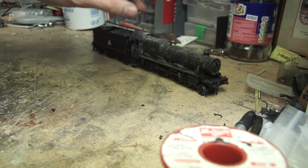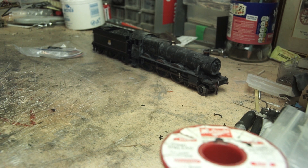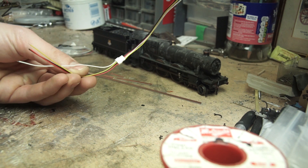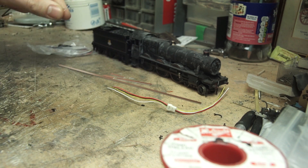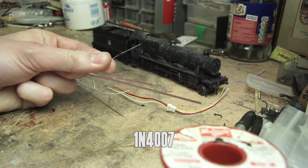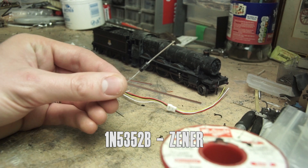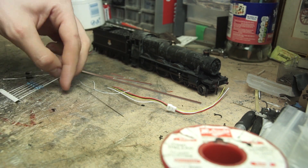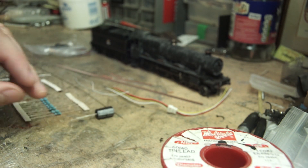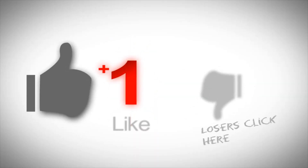So let's see what we'll need: a DCC decoder with stay-alive capability — not all of them have this so make sure the ones you get have this capability. Some copper strip, micro four-pin plug and socket, some 0.1 millimetre wire, some fine brass wire, some heat shrink, a 1N4007 diode, a 1N5352B Zener diode, a 100 ohm and a 100 kilohm resistor, and as big a capacitor as your space will allow — this one here is 4700 microfarads. I've included a list of all items required below.